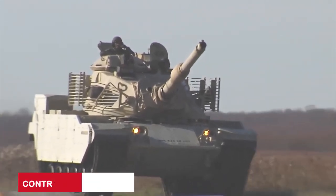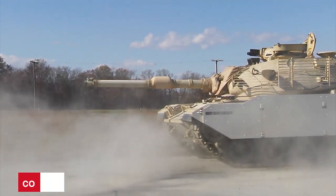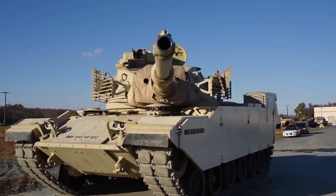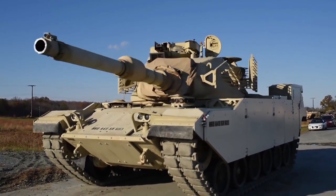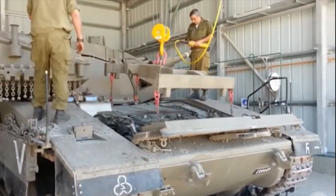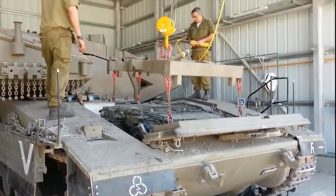The contract, worth an estimated $688 million, was signed on March 29, 2002. In 2005, the first Sabra MK2 was delivered for testing, and in May 2006 it passed all qualifications. As a result, between 2007 and April 2009, the Turkish Army's second main maintenance center command upgraded 170 M60s using upgrade kits supplied by IMI and in collaboration with its engineers.